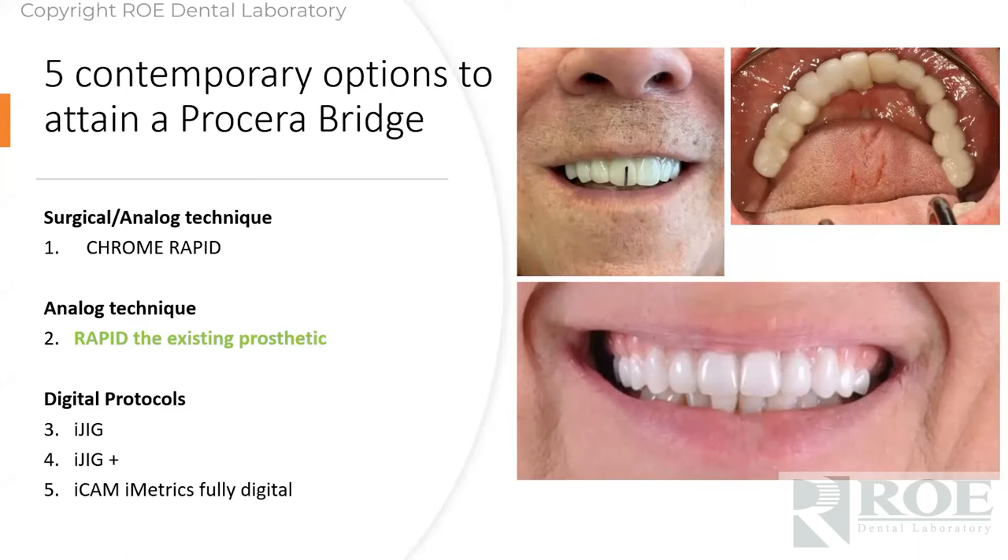That was the Chrome surgical process — a neat process that we have done just about 9,000 times in the past five years. That Chrome product has become an international sensation, and one of the reasons is it's so easy to convert to final, as opposed to traditional denture conversion processes.